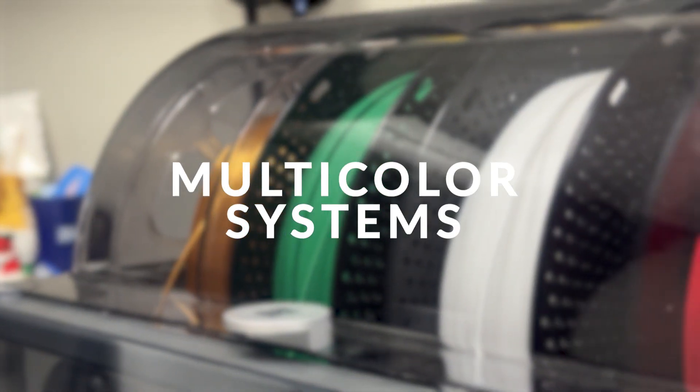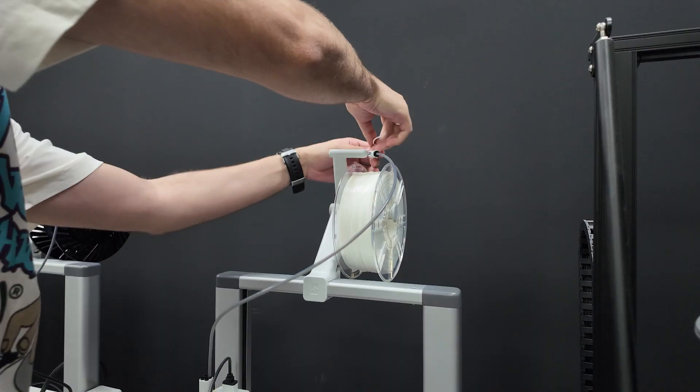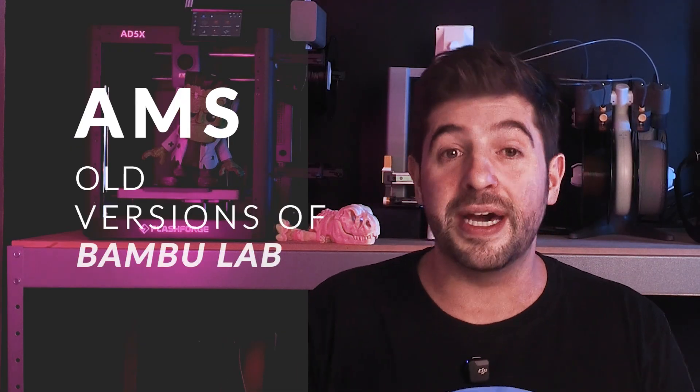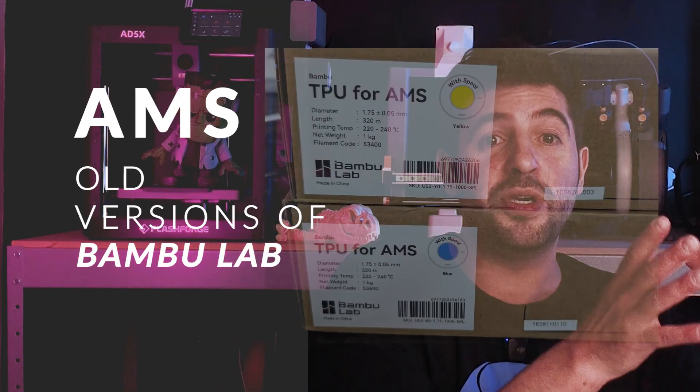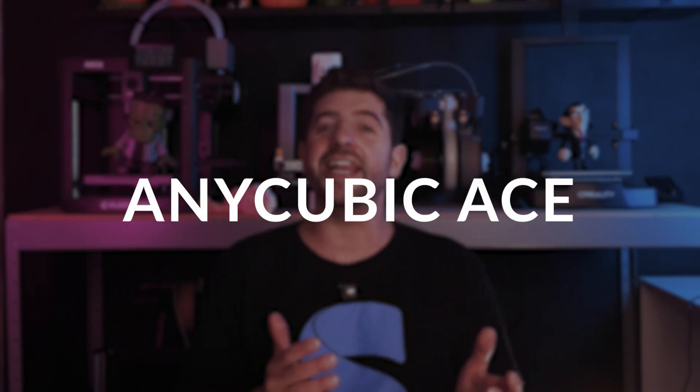So I'm going to show you the first steps that you should adjust before even thinking about using TPU. Before printing with any flexible filament, check if your multicolored system is compatible with TPU, and in case it isn't, use the external spool holder. A few examples of multicolored systems you're not supposed to use with flexible filaments are all versions of AMS from Bambu Lab — unless you are using the TPU for AMS which they also carry — Creality CFS, and Anycubic ACE.